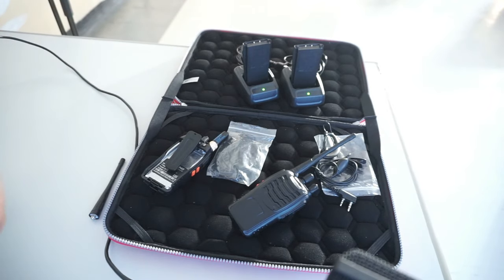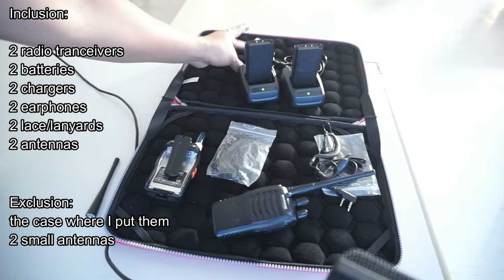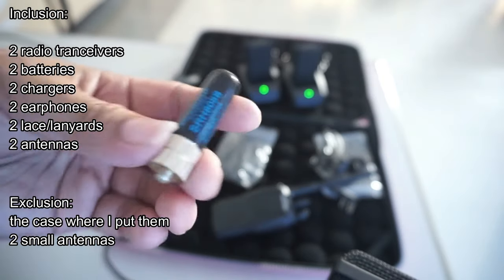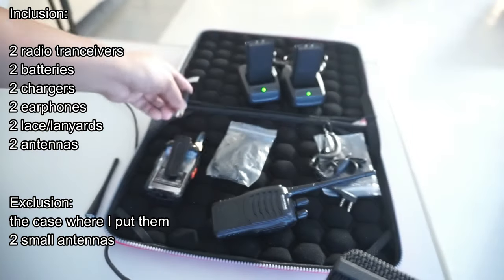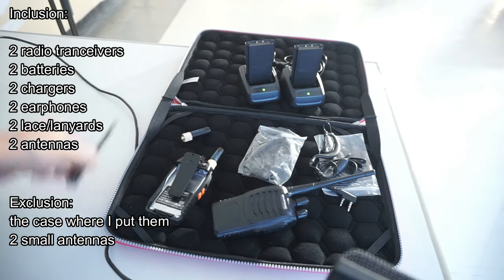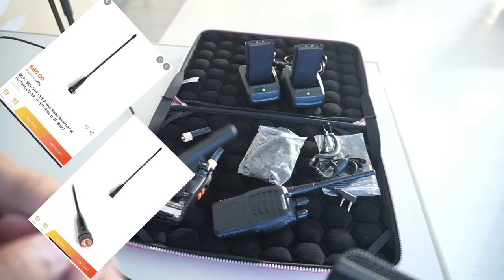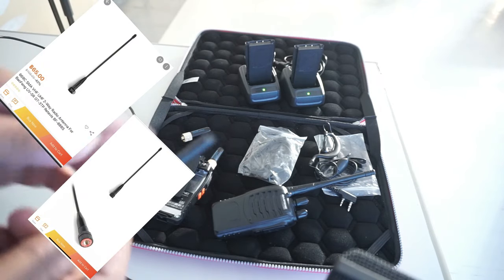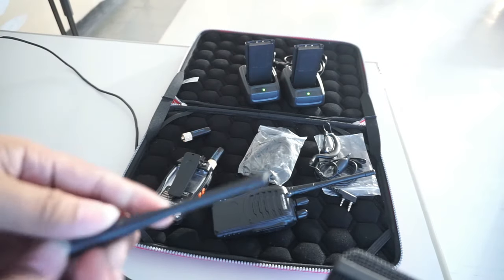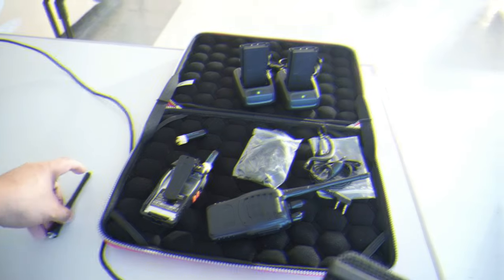I also bought some spare antennas just to see if they help. There are longer antennas available if you want to improve the range of these radios — you may want to buy the longer ones. Now let's do the range test of this radio transceiver outside.